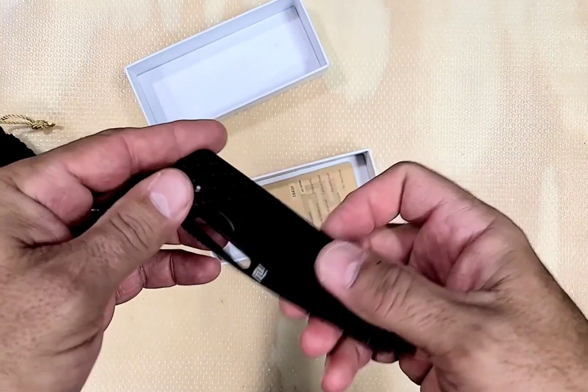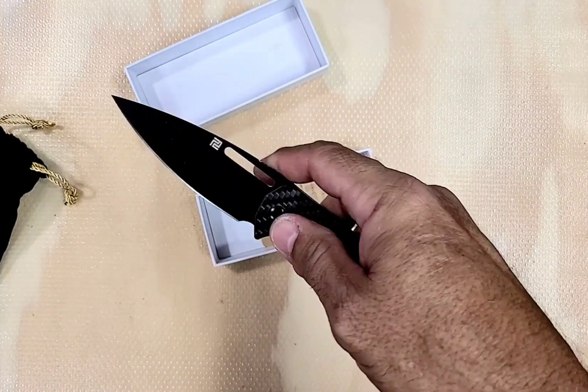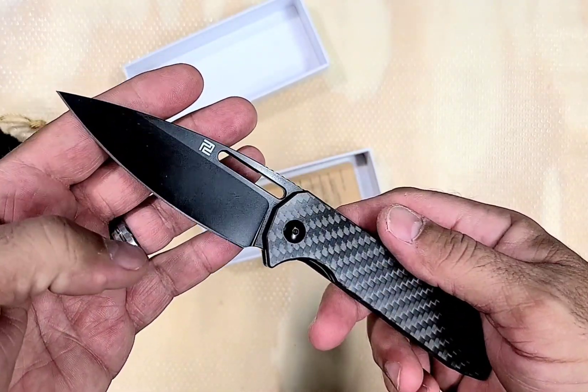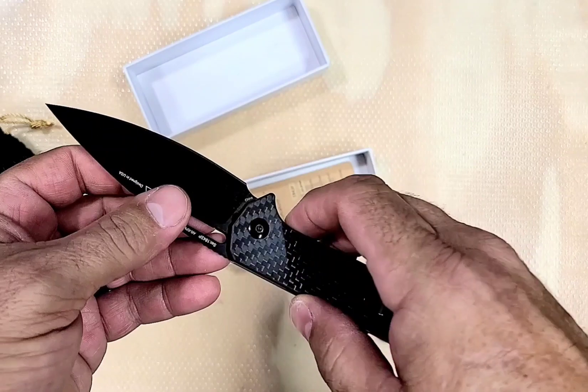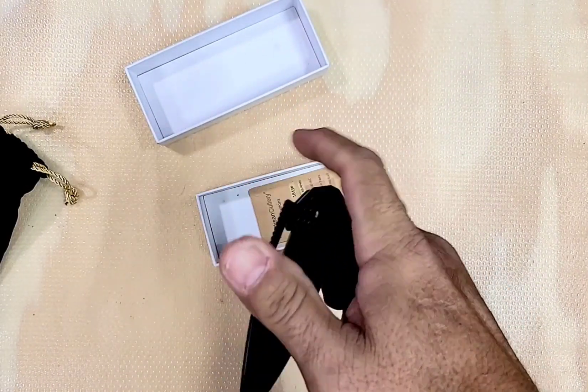Not too thin. Yeah, I don't hate it. Good action right away. Nice thumb action too.